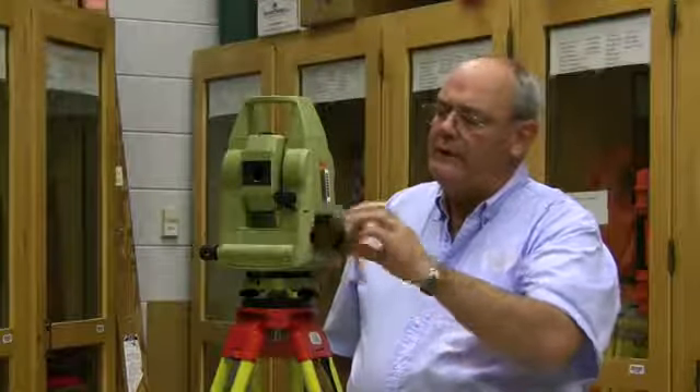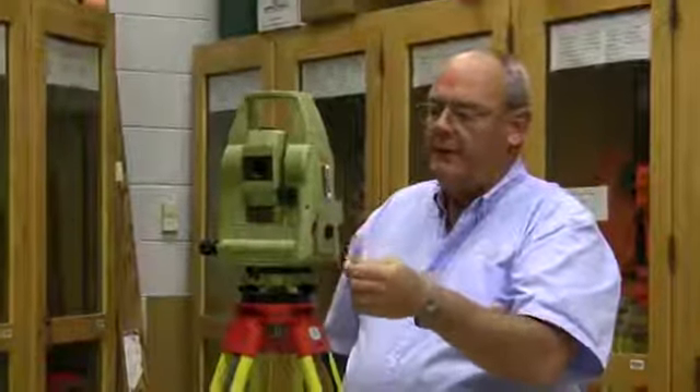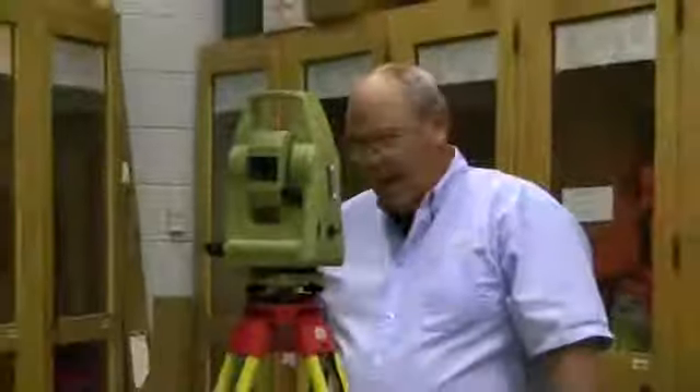This battery only fits in one direction — it won't fit this way, it won't fit this way. It's keyed to fit in one direction. Simply push it in and turn the knob 90 degrees. It latches in.